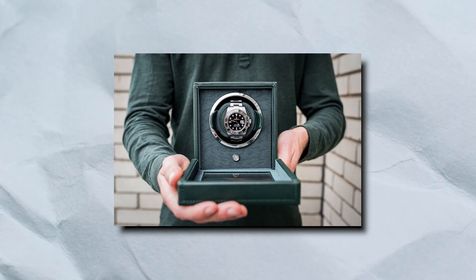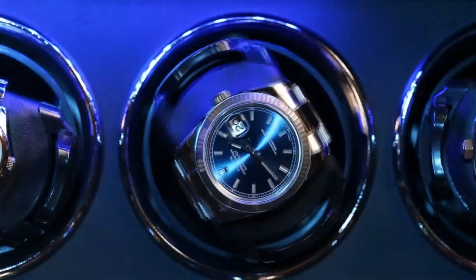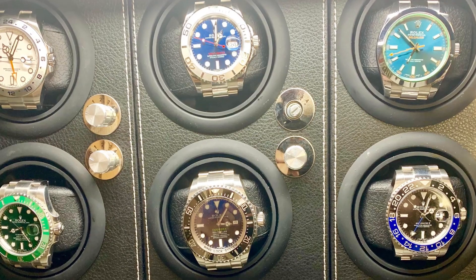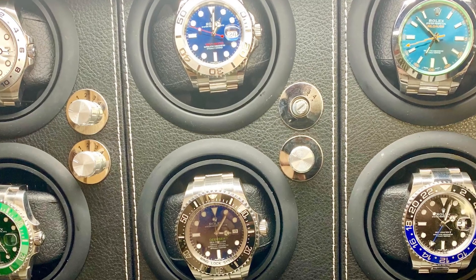If you decide to use a watch winder for your Rolex, it's important to make sure that it is set to the proper settings for your specific model. Overwinding or using the wrong winding settings can potentially damage the watch. It's also a good idea to choose a high-quality watch winder designed to handle the weight and size of your Rolex.